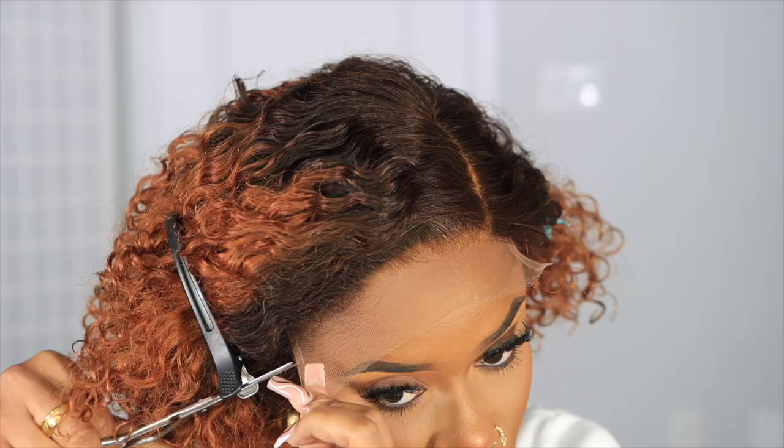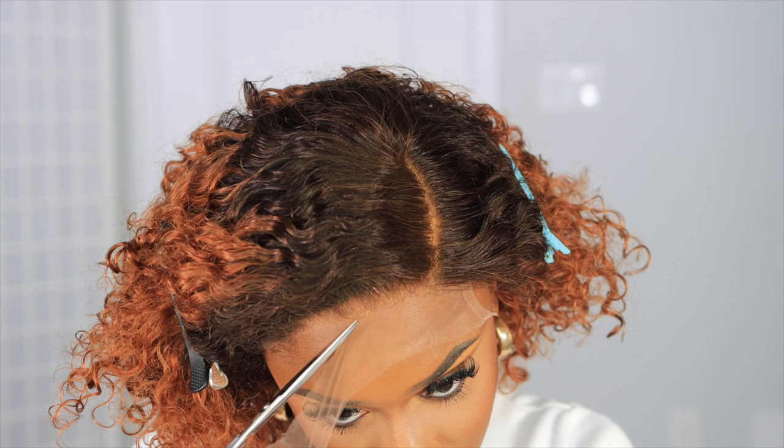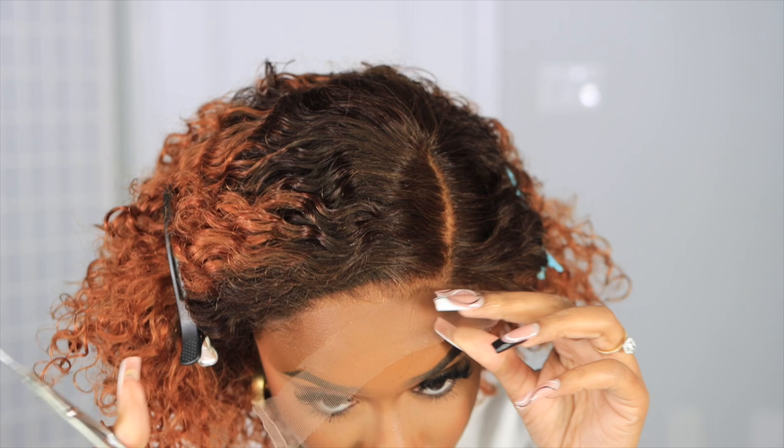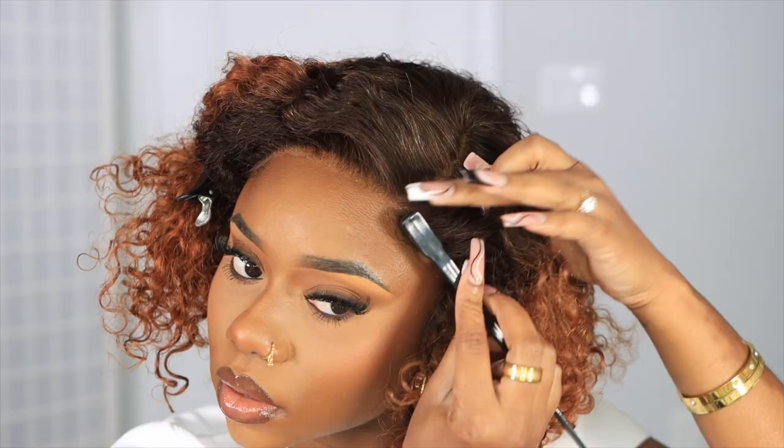Once everything is aligned, I'm going to go in with my scissors to cut the lace. I'm doing a little motion with my scissors — I don't want to cut it straight across because when you cut a straight line with your lace it makes it pretty obvious in pictures and in person. But once you do that zigzaggy up-and-down type of motion with the cutting, it lays effortlessly flat. And again, we won't be using any glue or anything like that.